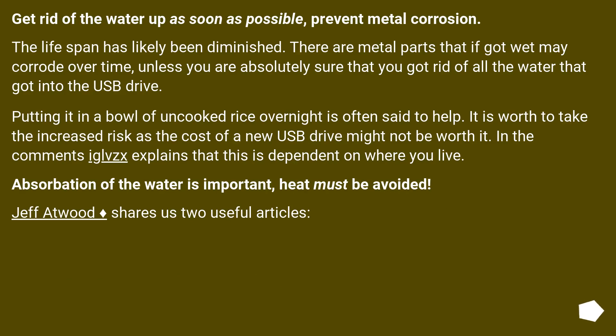Get rid of the water as soon as possible to prevent metal corrosion. The lifespan has likely been diminished. There are metal parts that, if they got wet, may corrode over time, unless you are absolutely sure that you got rid of all the water that got into the USB drive. Putting it in a bowl of uncooked rice overnight is often said to help.